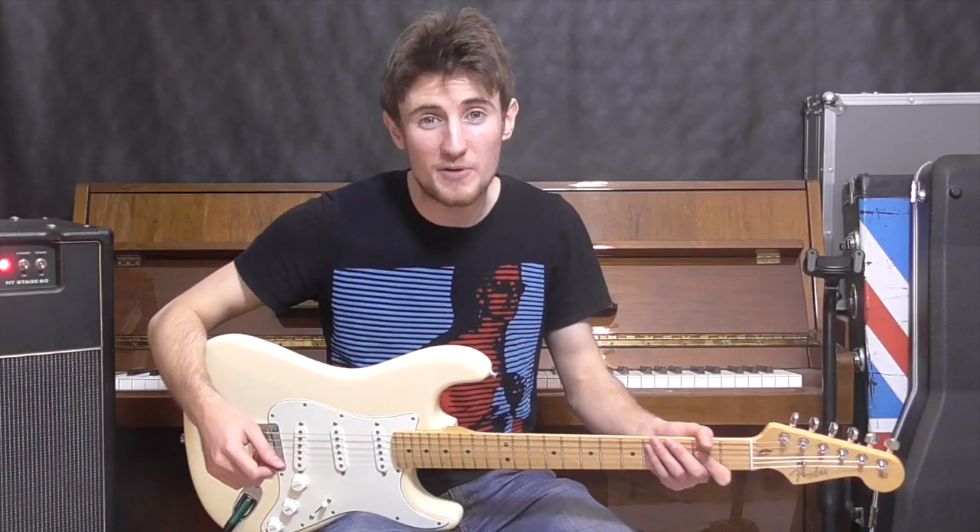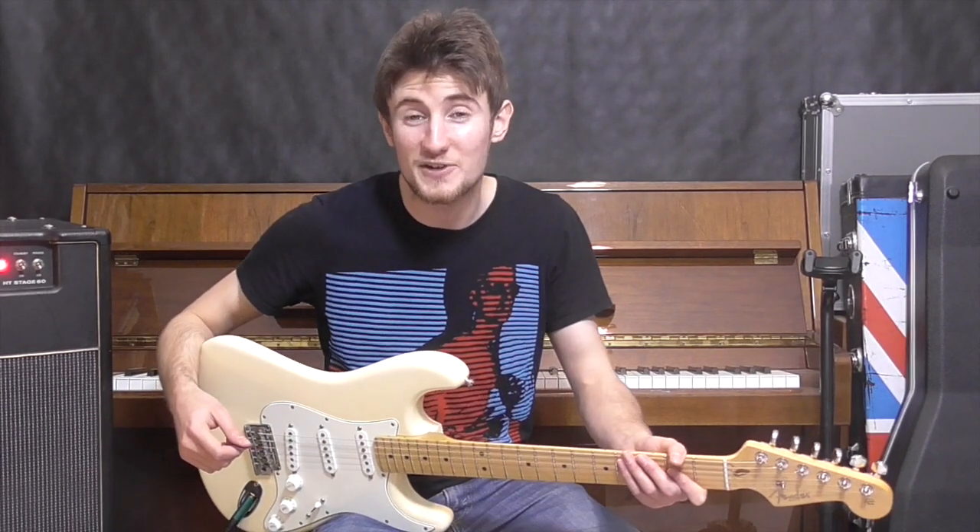Ok guys, so this has been my tutorial on Love Will Tear Us Apart by Joy Division. I hope you've enjoyed it — thanks for tuning in, and I'll see you next time.